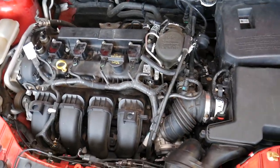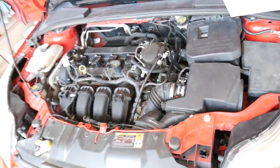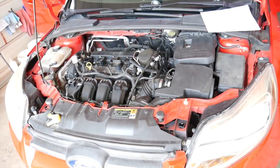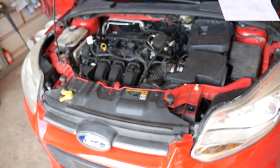Another simple cause is a dirty air filter, so always make sure to replace your air filter as well. Those are the top reasons for getting code P0171 on a Ford Focus. Hopefully the video is helpful — thank you for watching, please subscribe to the channel for more videos, and see you next time.